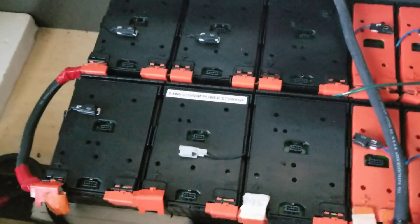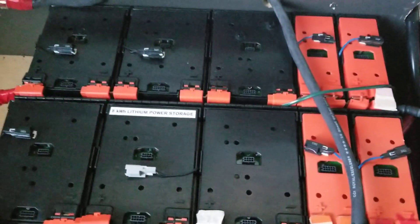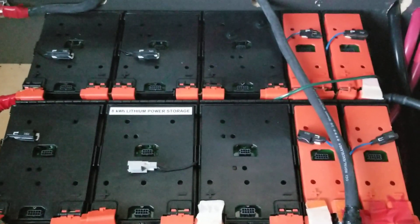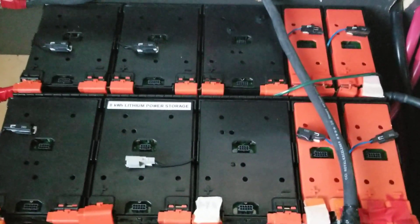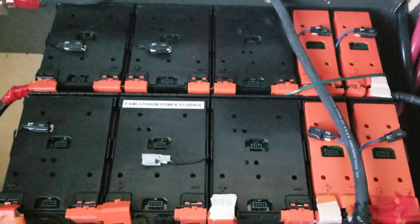I decided to buy the two extra packs to give me 64.7 volts because that's what I want for my inverter. The Outback inverter can handle it, so I wanted a higher voltage — I can run at 60 volts. Basically it's a 48 volt system but I'm running it at 60 volts.